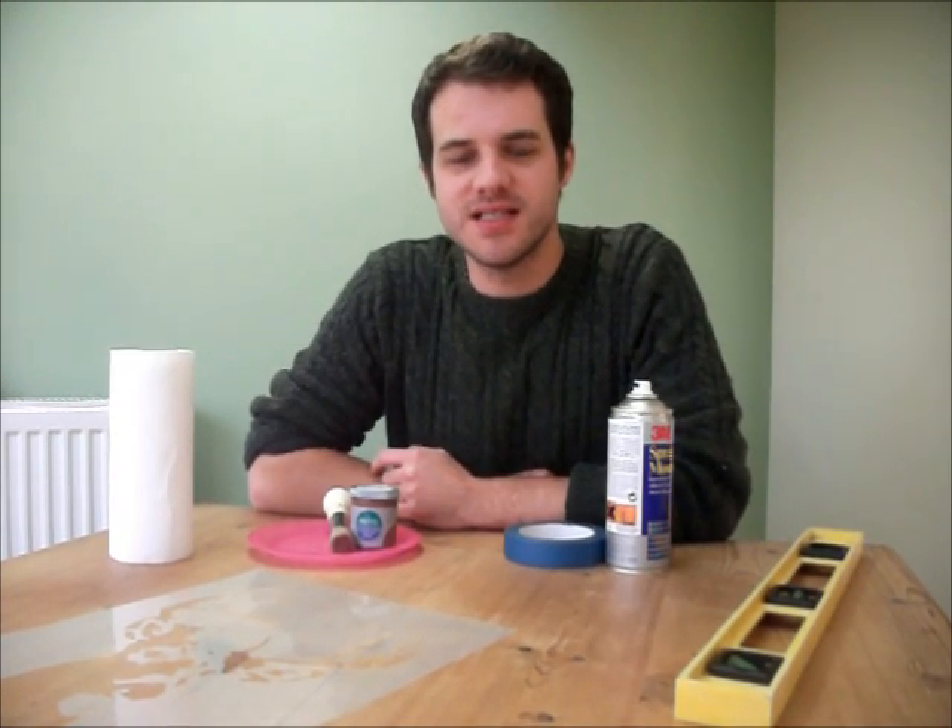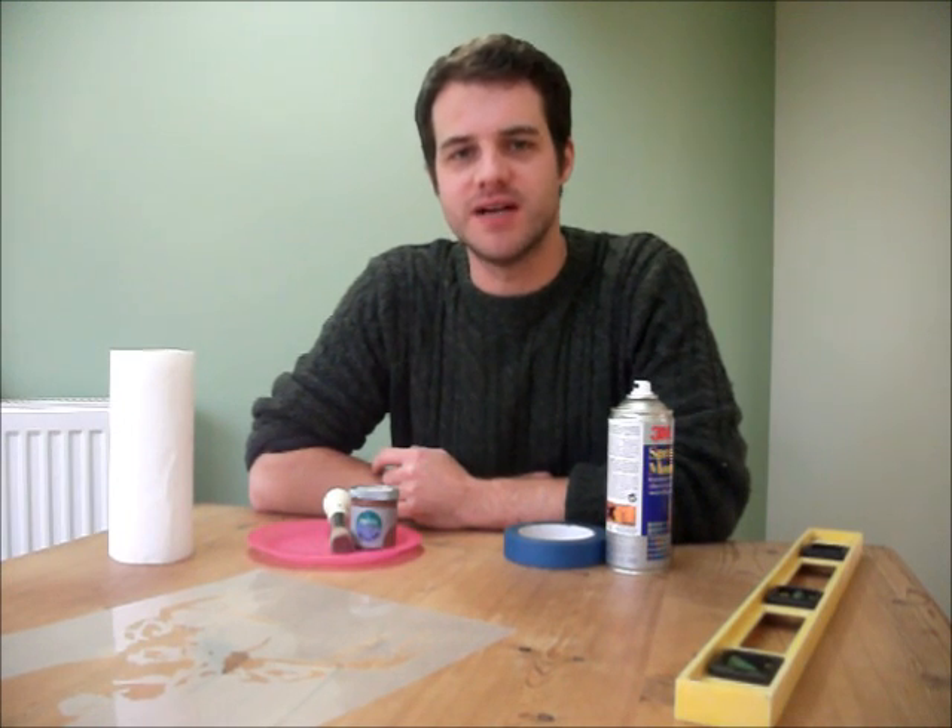Hello, my name is Marcus from Ideal Stencils and today I am going to be showing you how to paint your stencil with a stencil brush and get really great results.